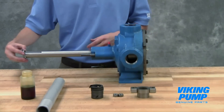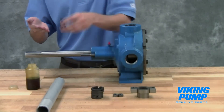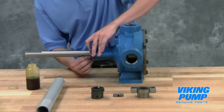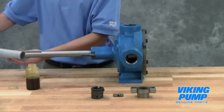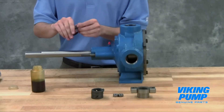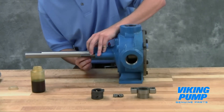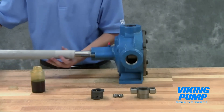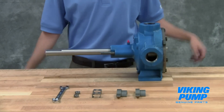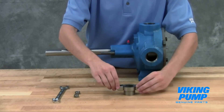Place the packing retainer washer over the shaft and install the new packing. Lubricate the packing rings to aid with assembly. Stagger the packing ring joints from one side of the shaft to the other to make sure there is no direct leak path through the packing. A length of pipe will help to seat each packing ring. Install the packing gland, cap screws, and nuts. Some pump sizes use a split packing gland that requires two clips — slide the clips over the ends of the packing gland. Do not over-tighten the cap screws.